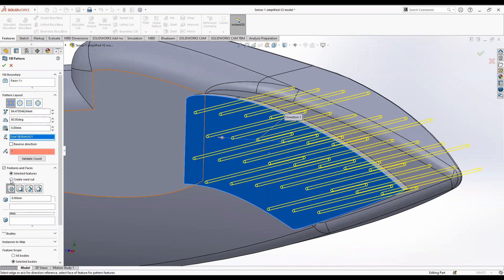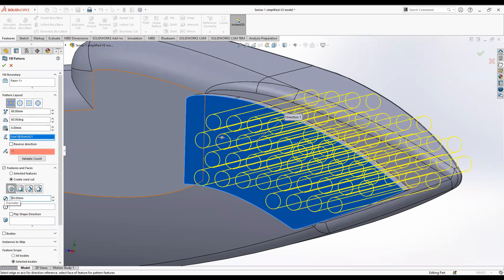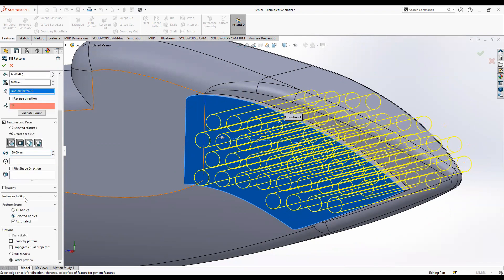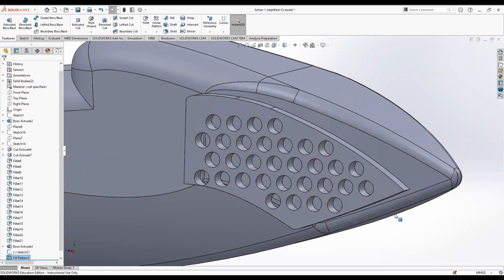Click create seed cut. I'm going to put about 69 millimeters spacing and about a 50 millimeter diameter for the circles. This next part is extremely important — if you don't do this it will cut all the way through. Click the auto select button, then in that box click on the face of our extruded body, then click the green check mark. You can see we now have our cutouts.